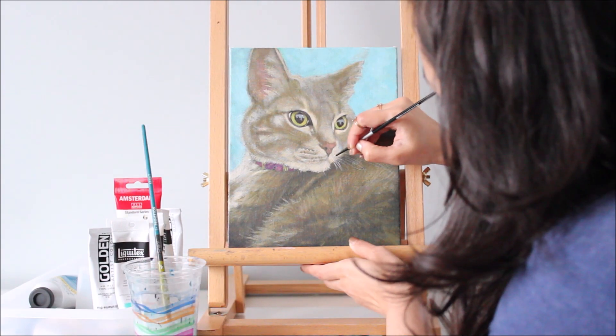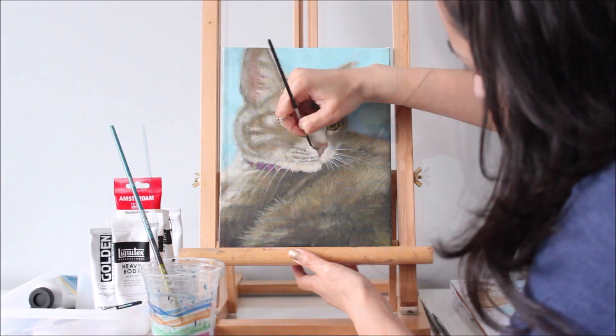Now it's time for my favorite step in the process — adding the details with fine brushes.